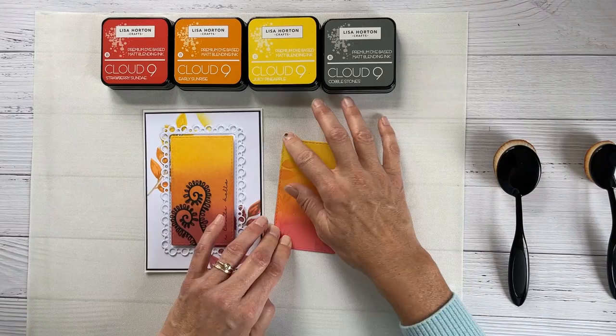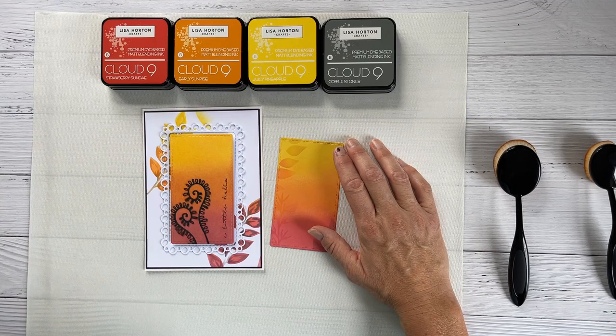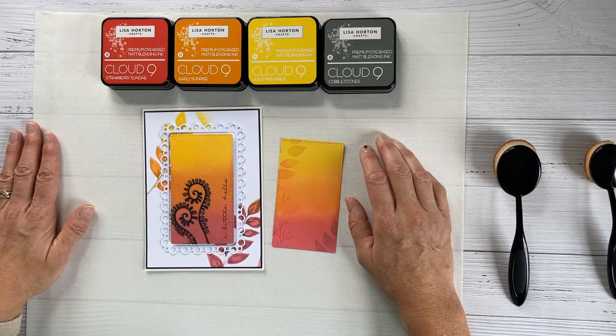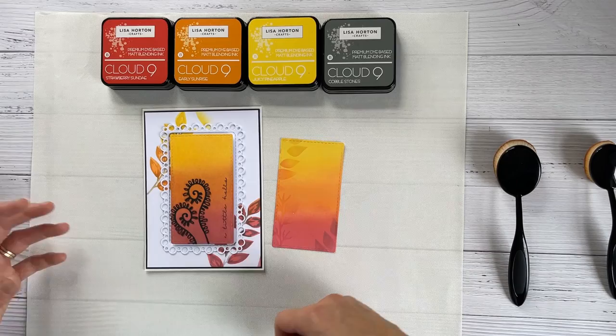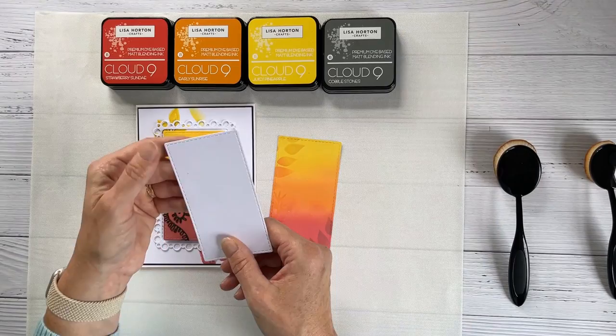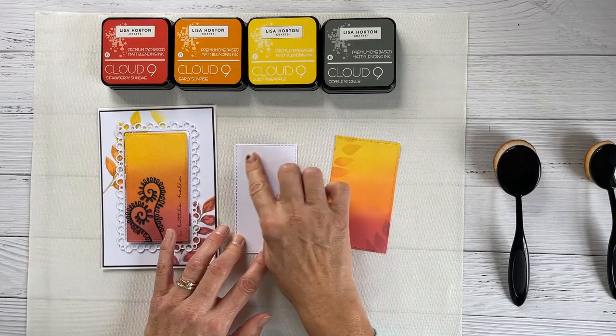To start with, I would say the card stock that you choose can make or break this technique initially when you first get started. Once you know the technique and you're familiar with how to blend the inks, then you can do it on most card stocks. But to start off with, a super smooth card stock like Lisa's really does aid because the ink moves really well over the surface.